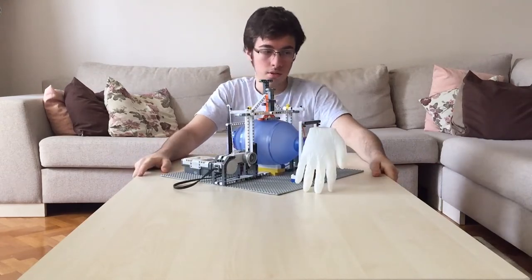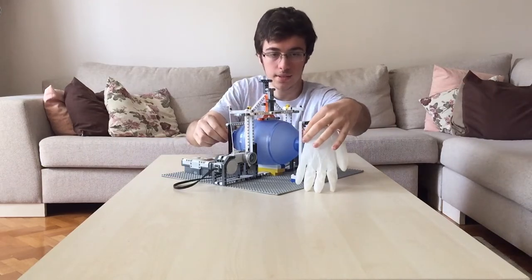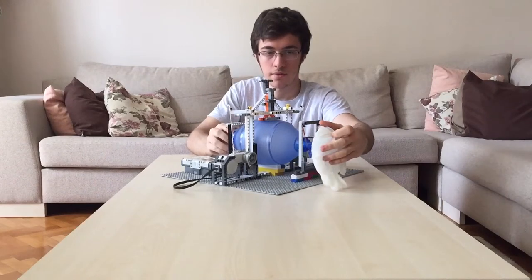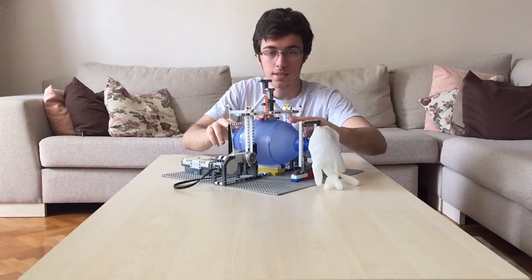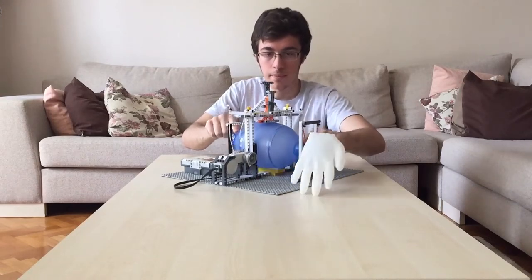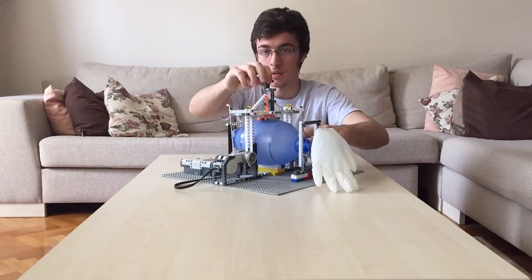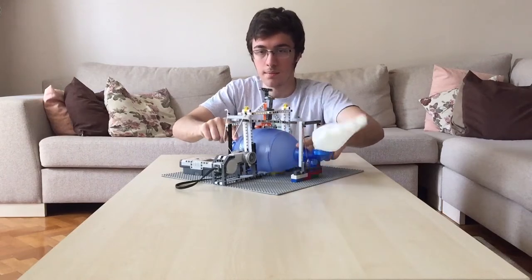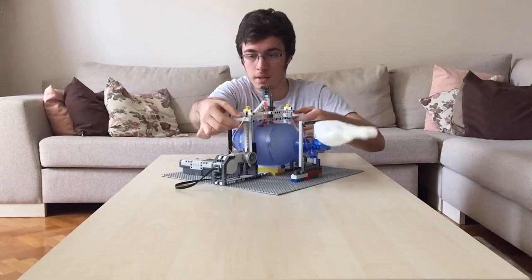There are also rubber bands, so the ambu bag is suspended comfortably in between these parts. As you can see, by only going down, it can also pump air by the help of the bottom part. And at the same time, it will also compress it from the top.